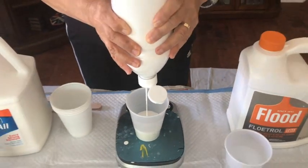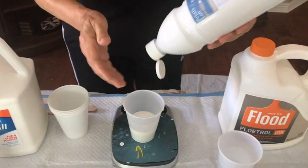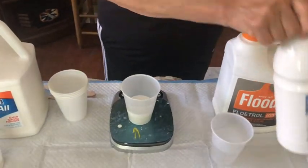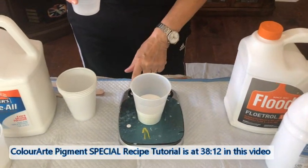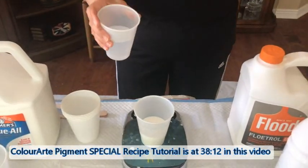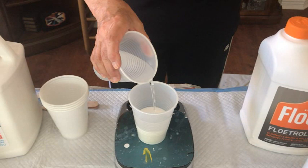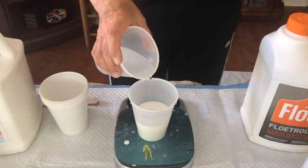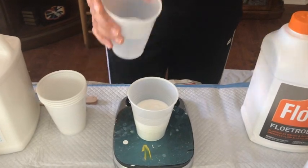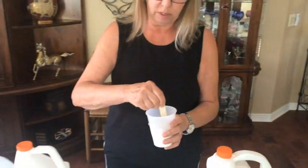Once you get the hang of this it's very, very easy. Phil usually does a lot of my base mixtures because it takes so much time. Now I have 30 mls of my distilled water — I got 32 but that's okay.